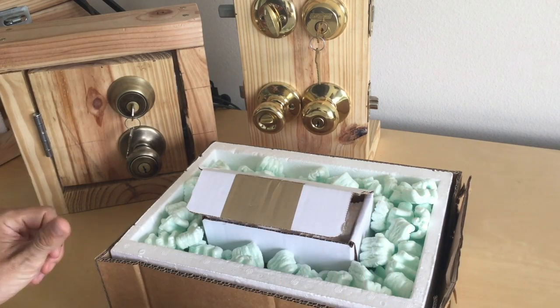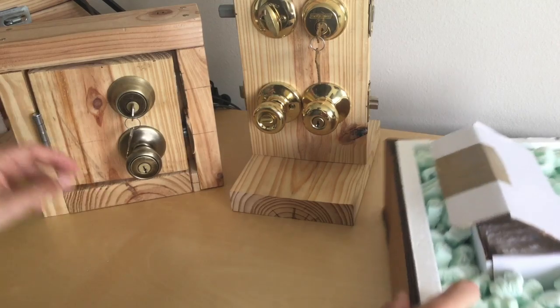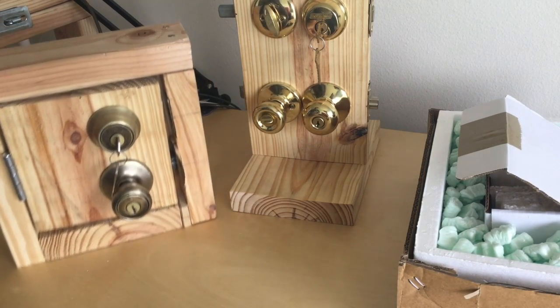With that done, we're going to combine a few techniques. The first thing I'm going to do is a review on how to walk a deadbolt back, and the problems with that.